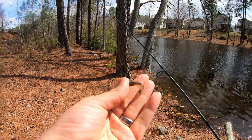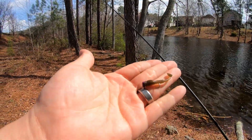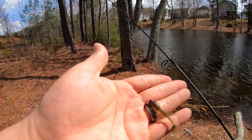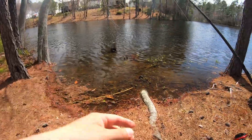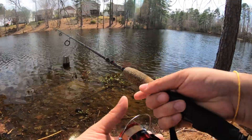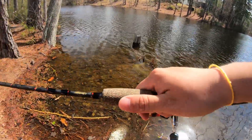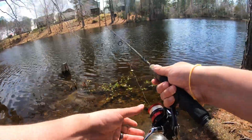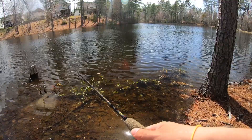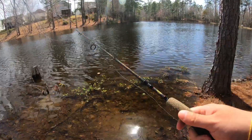This is what we're throwing today. We're going to be throwing the Green Pumpkin Donkey Tail on a purple mule jig. It's a 1/64th ounce. I like to throw ultralight jigs with the Donkey Tail Junior — specifically the mule jigs, because obviously they're made for them.